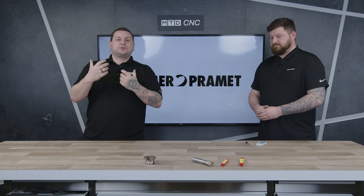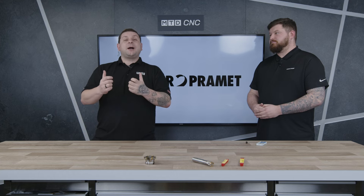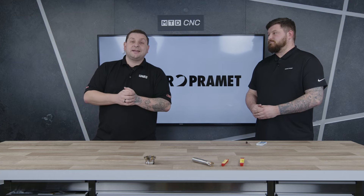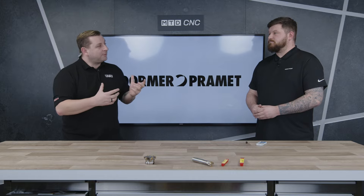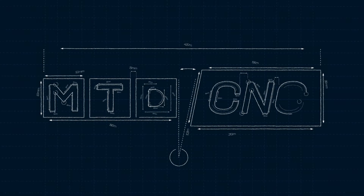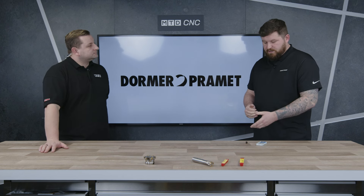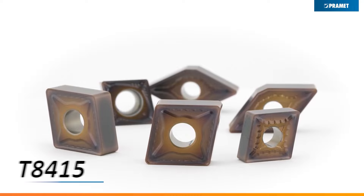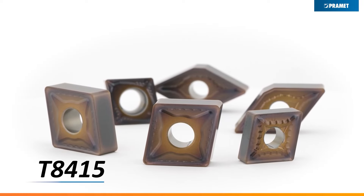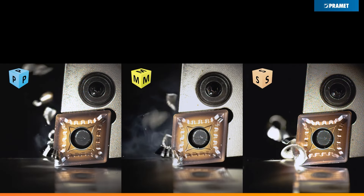If you're looking for turning tips for a production run, do you have to sacrifice on performance? I'm here with Brad from Dorma Pramit in the technical corner to find out. Brad, before we get on to the inserts you brought in, can you introduce yourself? My name is Brad Wilson and I'm a technical sales engineer for Dorma Pramit. So what have you brought into the office today? We've got our new 8415 grade — it's a PVD grade that's going to be replacing our 8315 grade.